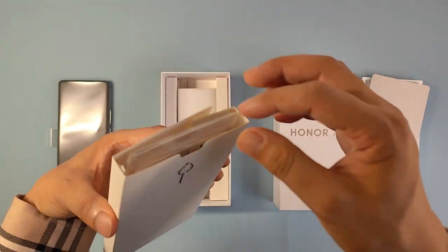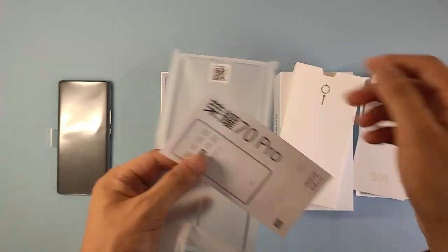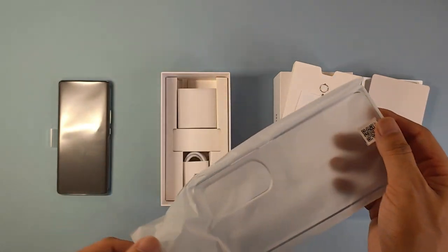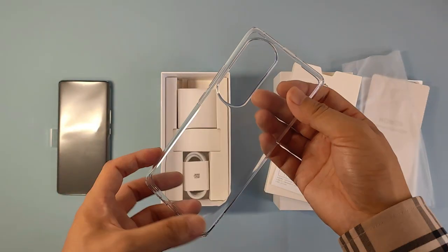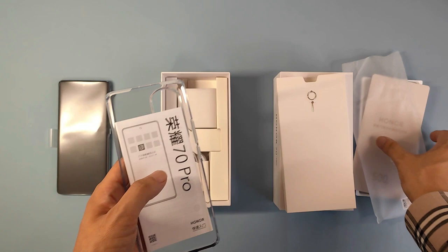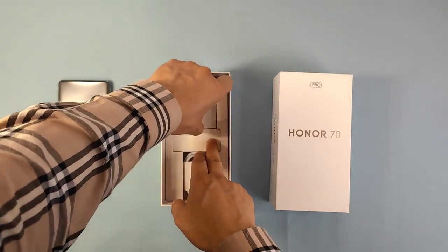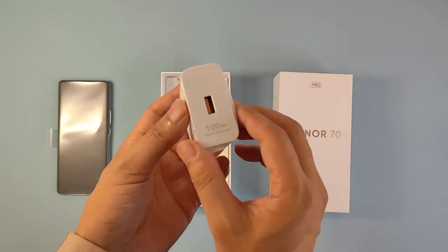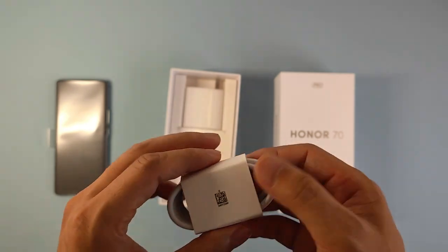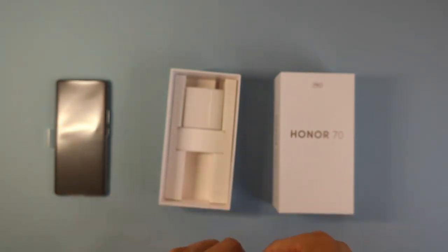Under the card we have another small package. Here is a SIM card pin and in the small bag we got the quick start guide for this model. We also have a soft transparent plastic case. Those are the accessories in the small package. Under it we have the 100-watt charger — Honor SuperCharge — and also the USB Type-C cable.